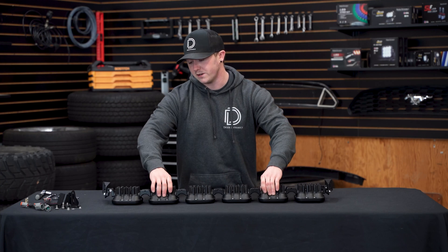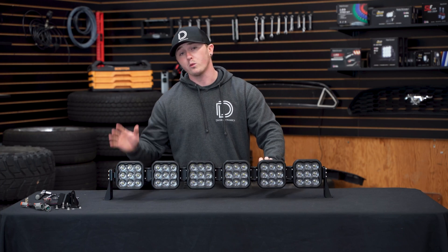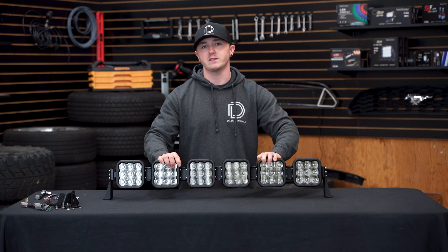Now you'll need to take your full assembly to your vehicle so we can mark the holes for your universal mounting brackets. We recommend bolting these up separately from our SS5s so you're not trying to balance the entire light bar during the installation.